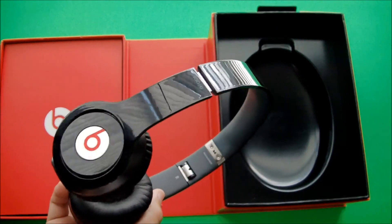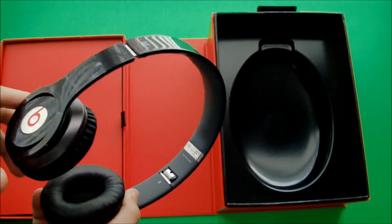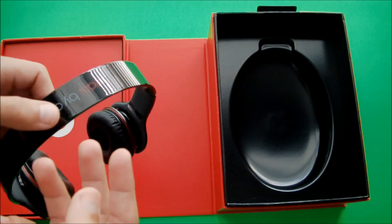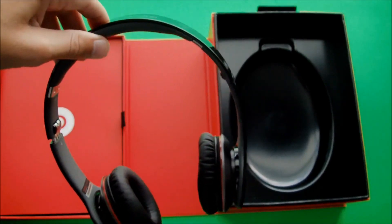I think the colors that they come in — red, white, and black — are three great colors. I'm kind of disappointed that they only come in those three colors, like the Beats Studios. But they still look amazing.